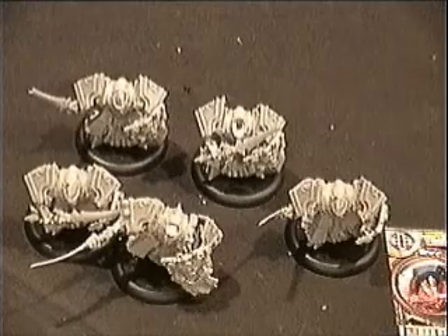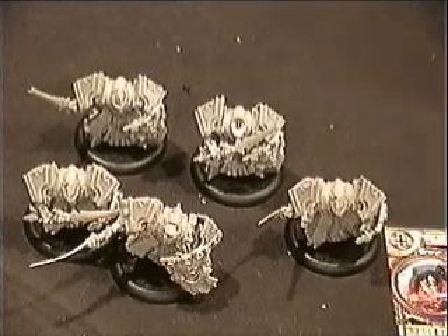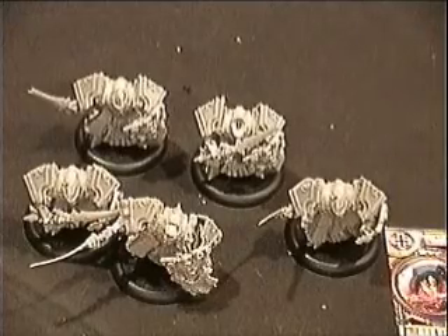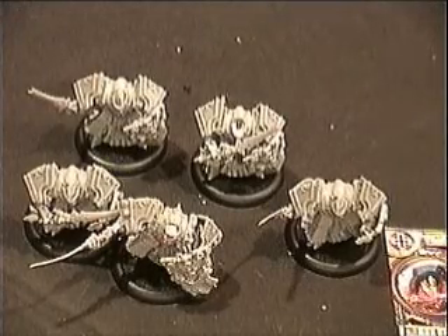Thank you for joining us at Gamer-Goggles.com. If you have any questions, please comment on the blog, or you can go look at other models made by Privateer Press. Thank you.